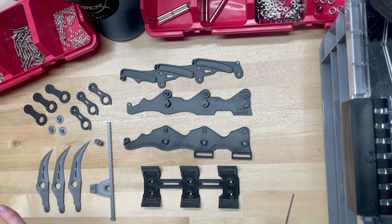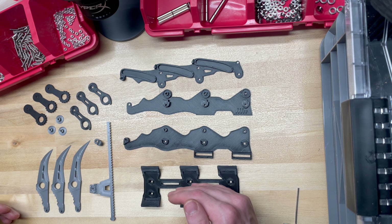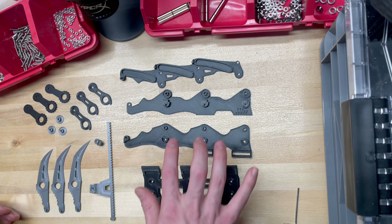Now we're going to go through start to finish how to assemble one of these blades. This is laid out such that I'm going from the bottom to the top of the blade. So I've got the strap mount, lower chassis, middle chassis, and the cover.